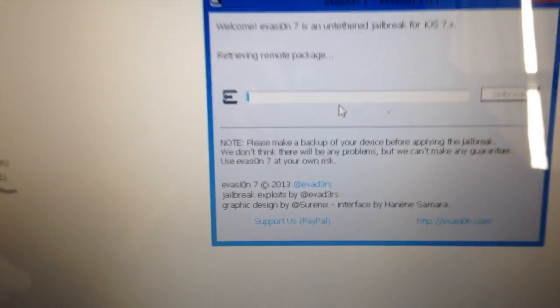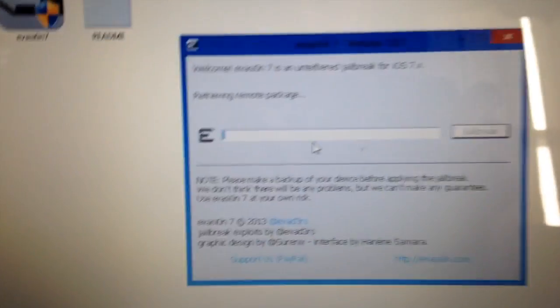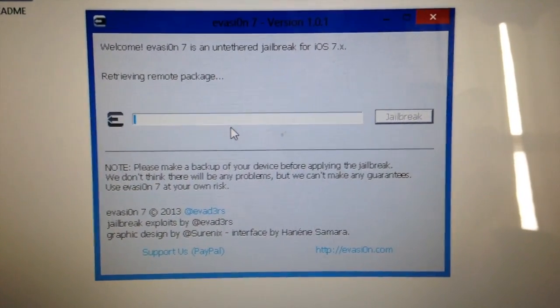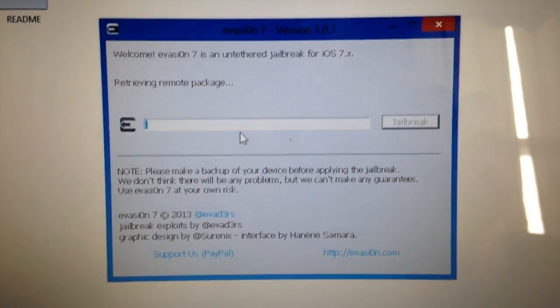Now this is fairly quick. It does reboot like three or four times during the process. But once again, if you haven't backed up your phone right now, pretty much you need to stop and just back up your phone, or your iPad Mini, or whatever iDevice you have.